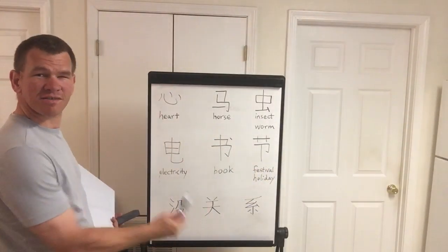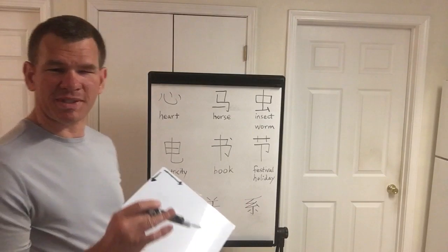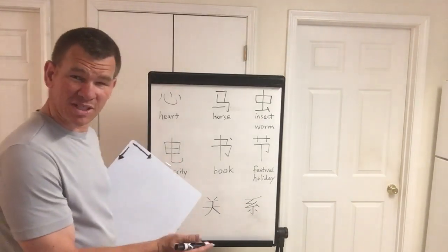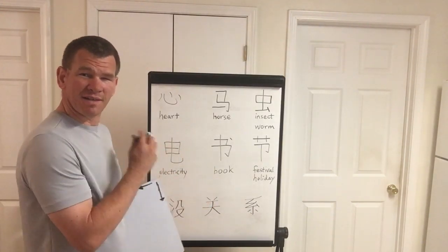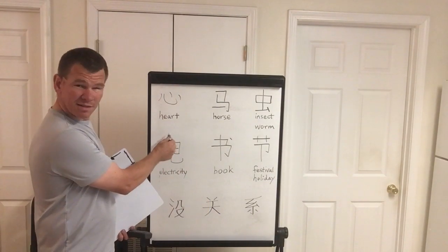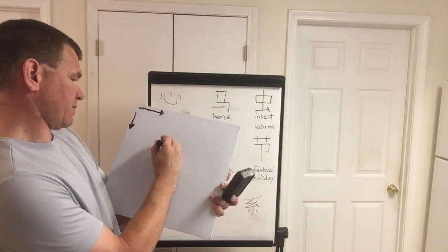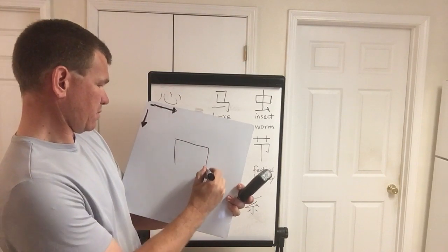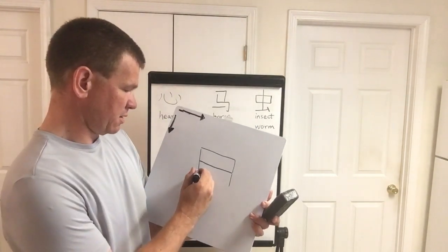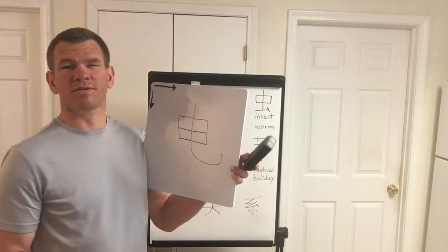Electricity — this is a box with something going through the middle all the way from top to bottom. Normally the last line closes the bottom, but because there's a line going through it, that big stroke is last. So: stroke one, stroke two (two directions, one stroke), stroke three, stroke four, and then stroke five. Five strokes total — this is electricity.